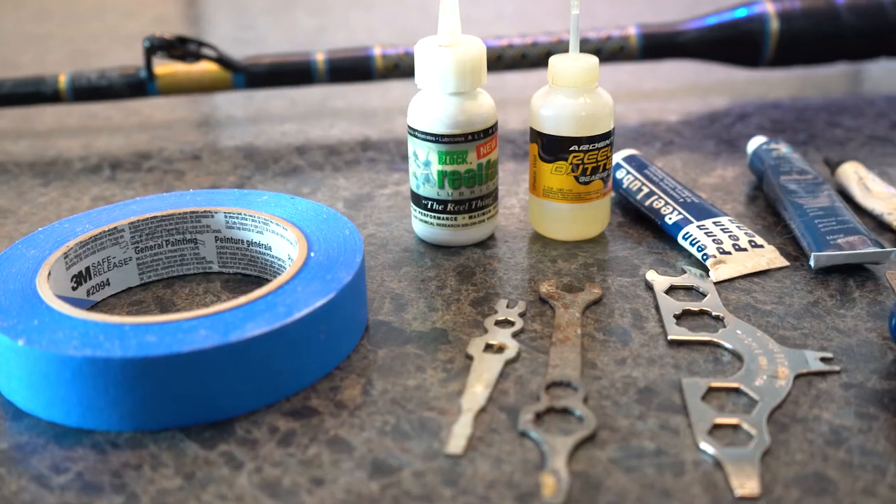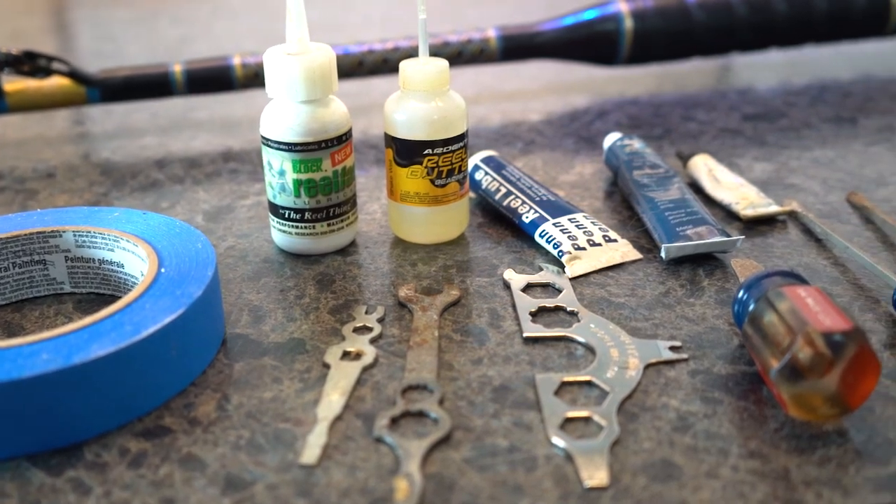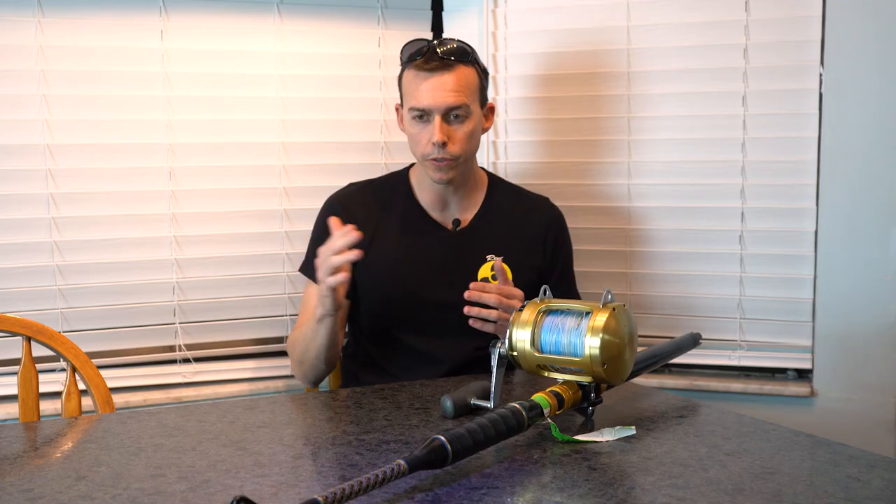Today we're going to take apart the eyes, put some oil on them, and then put them back together — that's all there is to it. First, you're going to need a couple of flathead screwdrivers. It may vary depending on what you have, but commonly they're flathead screwdrivers.